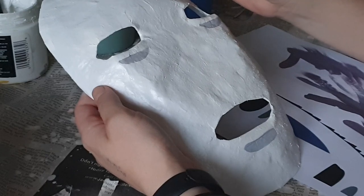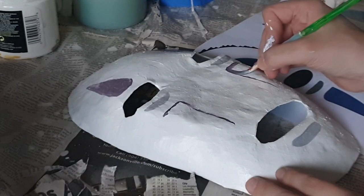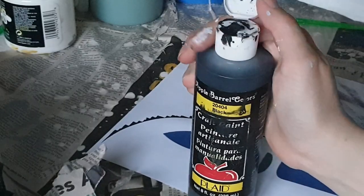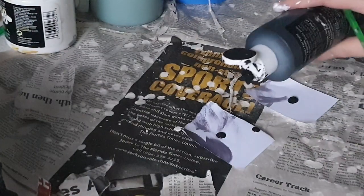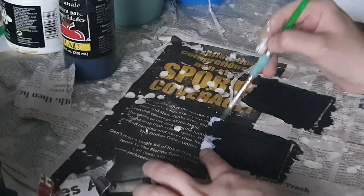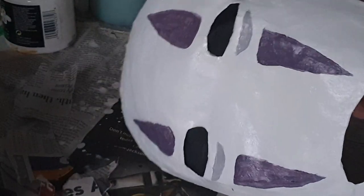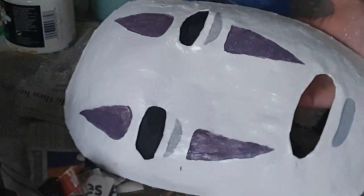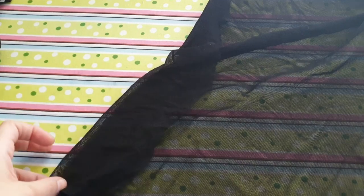Once the mask is dry, it's time to paint the details. I mixed up some light grey paint that I used to paint the shadows under the lip and eye bags. Then I mixed a purple color for the face markings. I printed a reference picture that I kept on the side to make sure I was getting the shapes right. Tear two small pieces of paper and paint them black, then attach these to the back of the mask with masking tape to fill the eyes. I later went back with another coat of purple to smooth out the face markings.